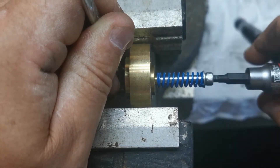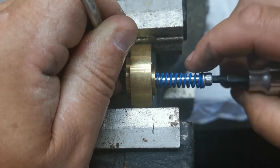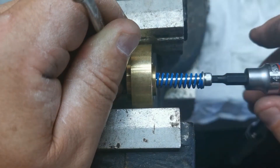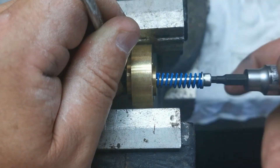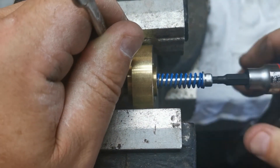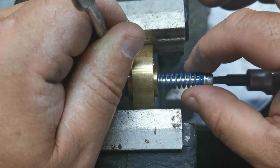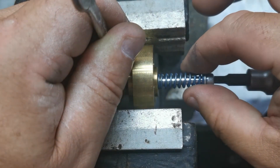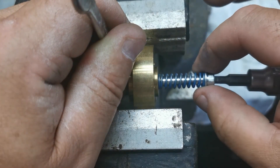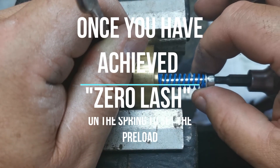Still got plenty of play there, and you just want to get that up so it's got zero lash. Wind it out till it's actually free — that's pretty much free there. Just take it up about a quarter or eighth of a turn — yep, so that's zero there.